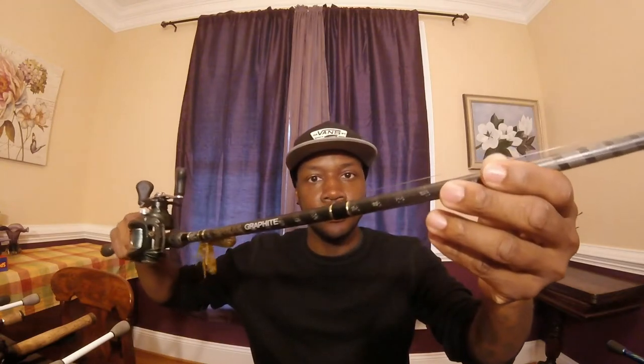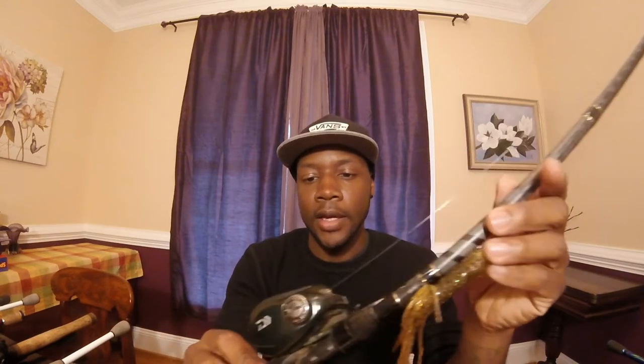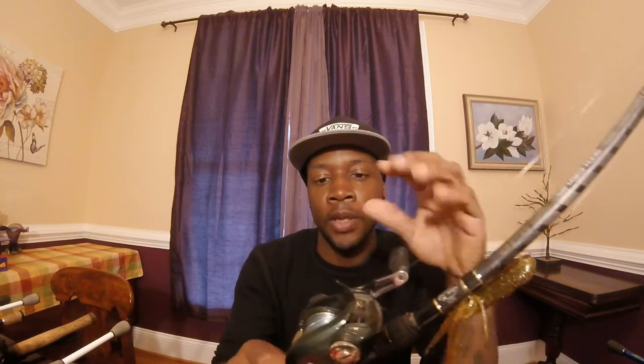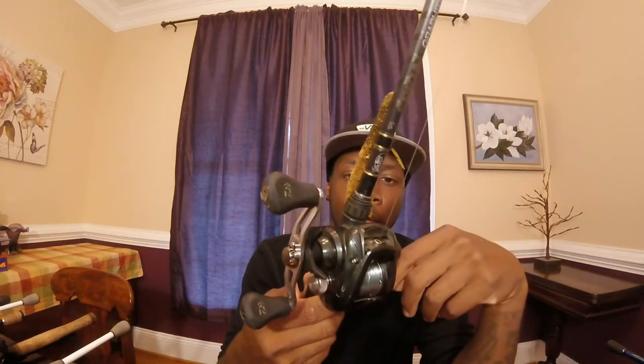Next rod, I put a lot of work on this one - I use it quite a bit, and sometimes I use it in salt water. This is my Bass Pro Shops graphite, seven foot medium heavy. I got a tube on there - I've used that in previous videos out at Concrete Reservoir. I have a Daiwa Laguna paired with it, six three to one, left hand retrieve - the Laguna 108 LA model - with 17 pound line.